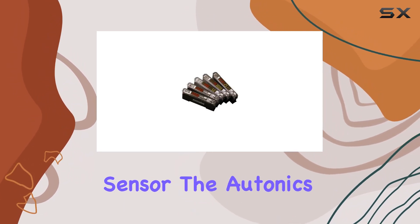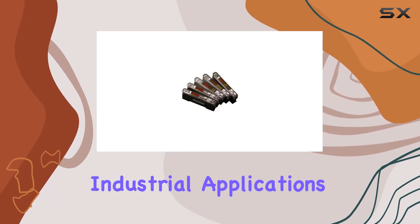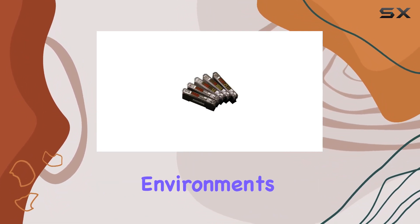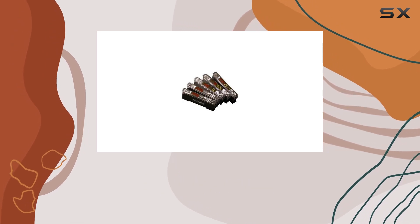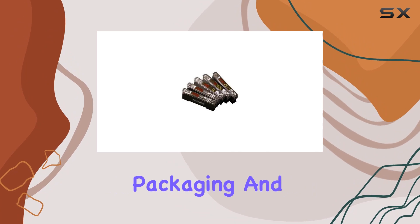The Autonix BF5RD1N is designed for industrial applications and built to withstand tough environments. It's a fiber optic sensor that can be used in various industries, including manufacturing, packaging, and automation.